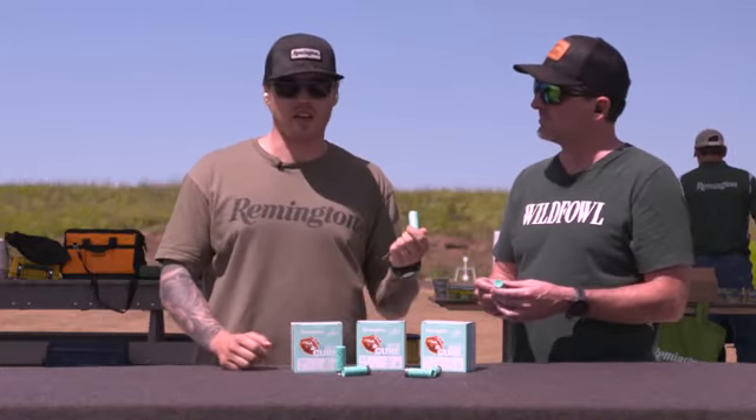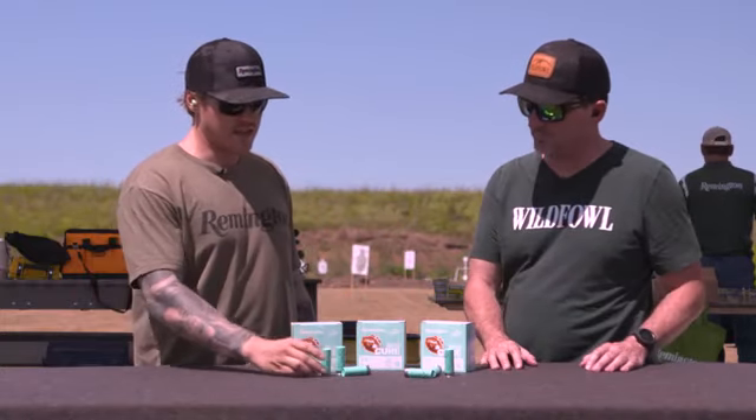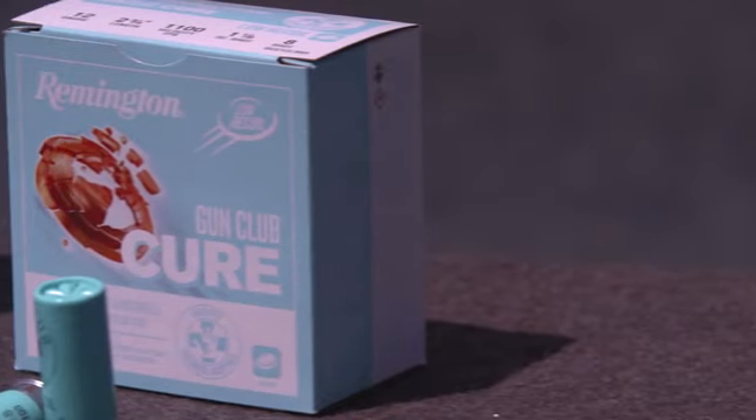So every time you buy a box of Gun Club Cure, we're giving a portion of the proceeds back to the kids. It's a great way to do some good at the range. It's cool looking stuff, very distinctive packaging too — really, really cool looking. I think it's going to be a hit.